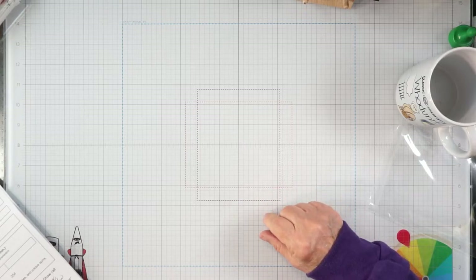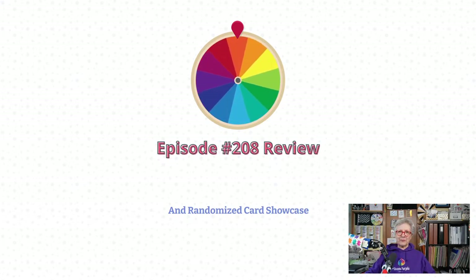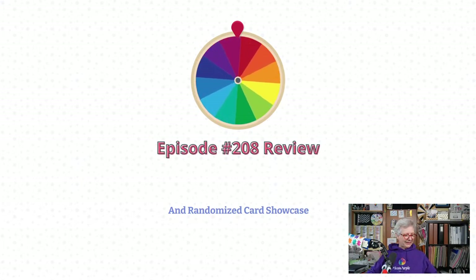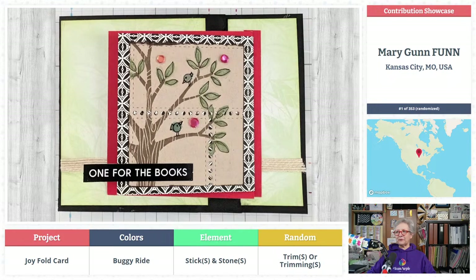It was a huge mail haul! Now let's get over to the slideshow. We have 354 cards that you guys have sent in for Episode 208. We didn't get a fattening topic — we got a joyful card. I'm hearing good things about that buggy ride for our colors. Sticks and stones, trims and trimmings — you guys are doing a remarkable job on these parameters!